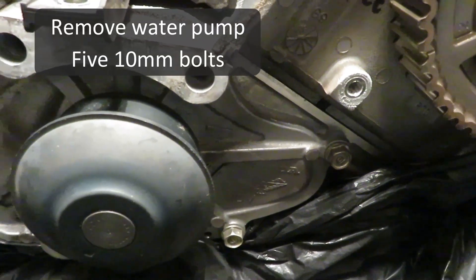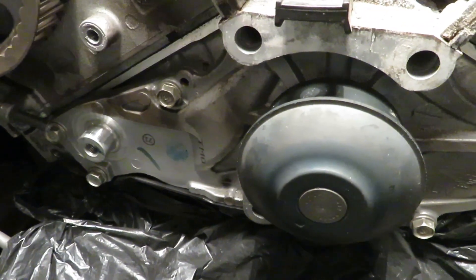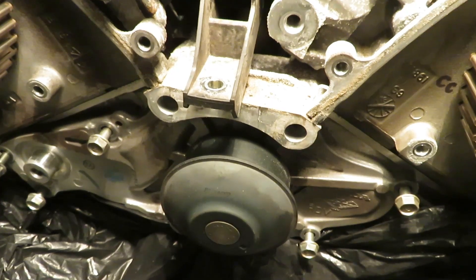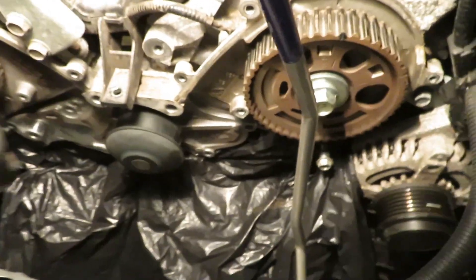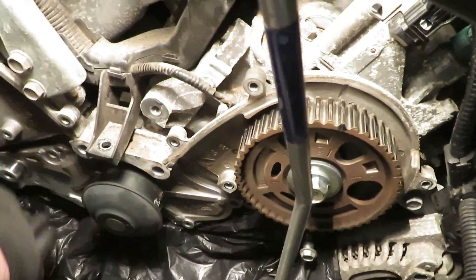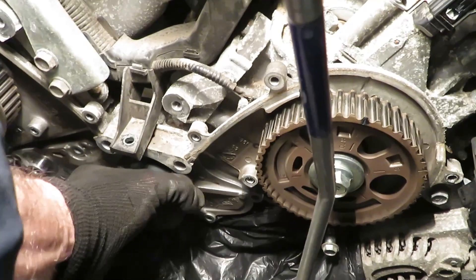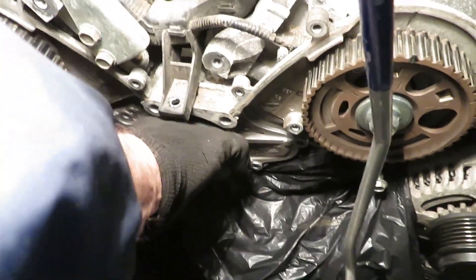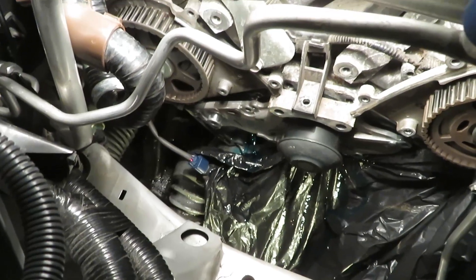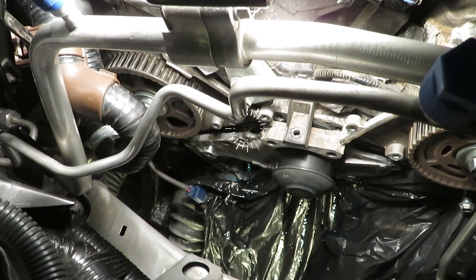Let's remove the water pump — 10 millimeter bolts. Just a little forewarning: a lot of coolant is going to come out here no matter that you drain the radiator. I put a piece of plastic in there but it didn't really help prevent a spill on the floor. The pump was stuck on pretty good — I wound up putting a pry bar in to find a safe spot.